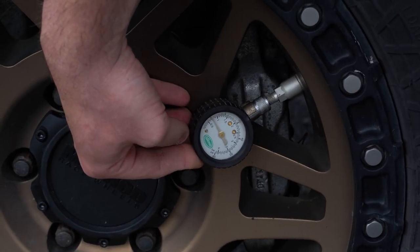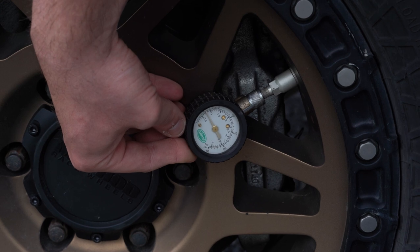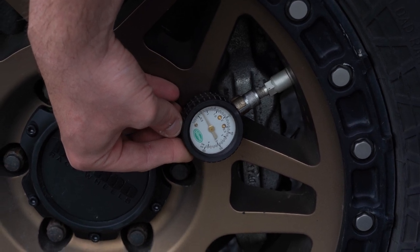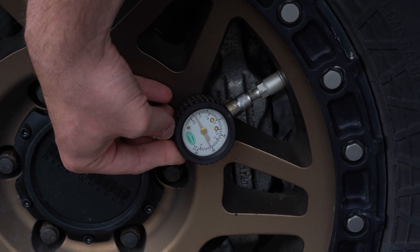So we got just about 10 pounds. This is lower than I would normally put it when we're out on the trails — usually I don't go any lower than 15 — but for this example I put it down to about 10. I'm going to go ahead and grab the hose here and show you guys how this works and how fast it is.